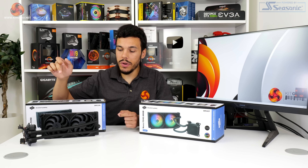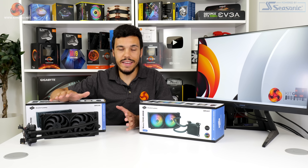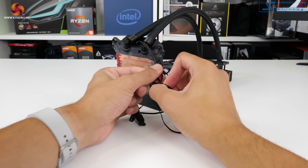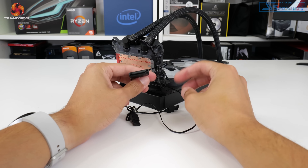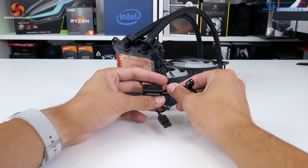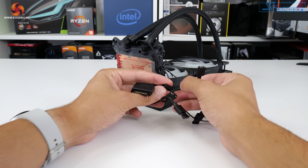Given the smart daisy chaining of the pre-installed fan cables, cable management is very easy. There's just a pair of cables leaving the pump block unit — SATA power and 4-pin PWM control — and the 4-pin PWM and 3-pin ARGB fan cables can be hidden easily behind the motherboard tray without sprawling across the CPU socket area.